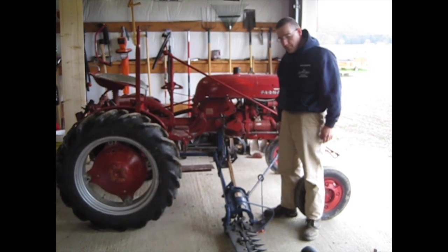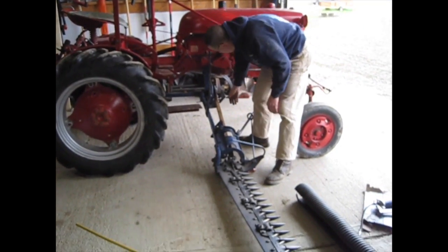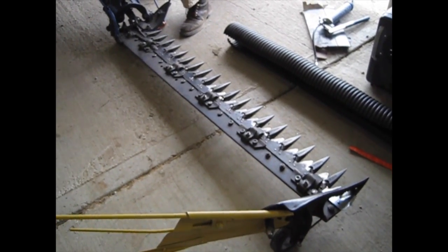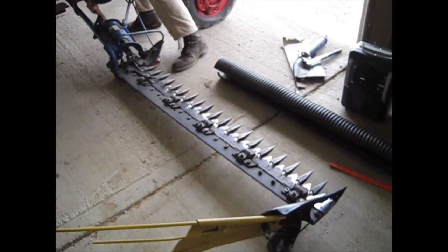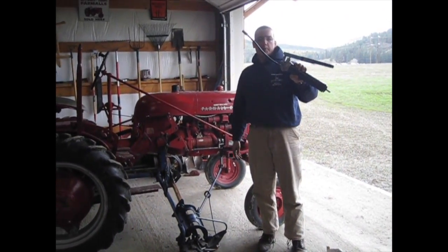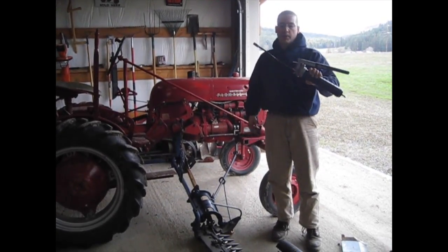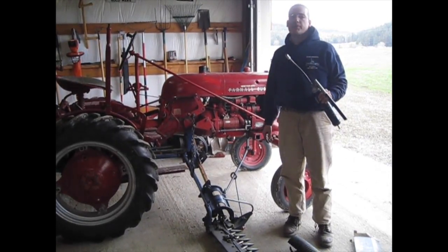Now that everything is hooked up and assembled correctly — we hope — I just like to do a test by hand to make sure nothing is binding. The next step is the farmer's best friend, the grease gun. We've got to make sure we grease everything up and continue to grease it regularly while using it to make sure it operates for a long time.